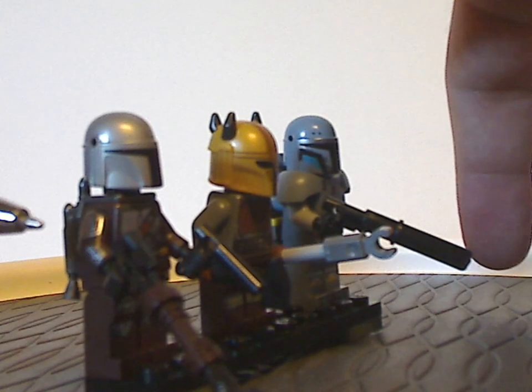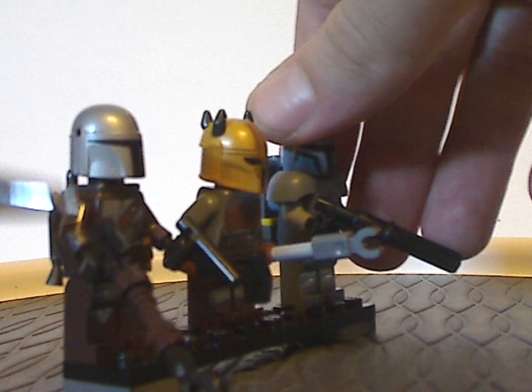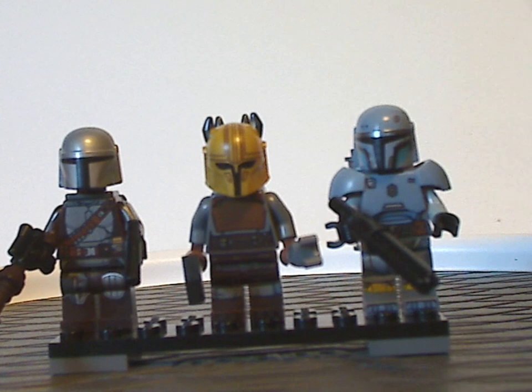And of course Mando has his gun — or rifle — same as it's been since 2019. But yeah, good selection of figs.